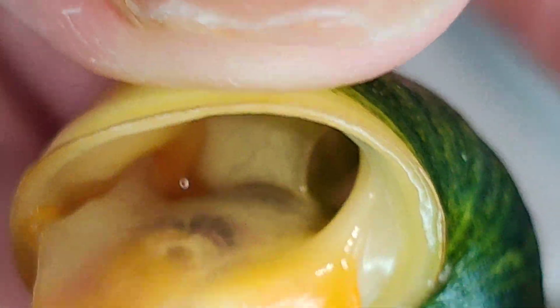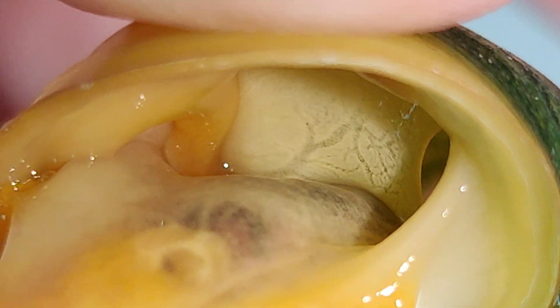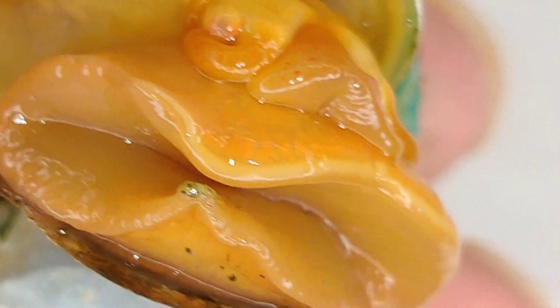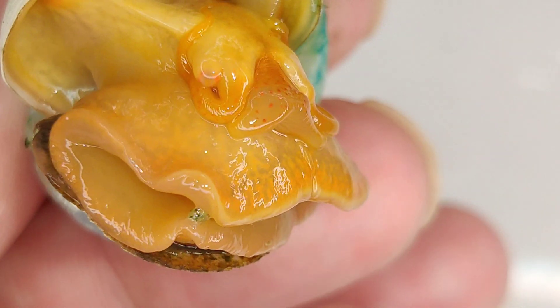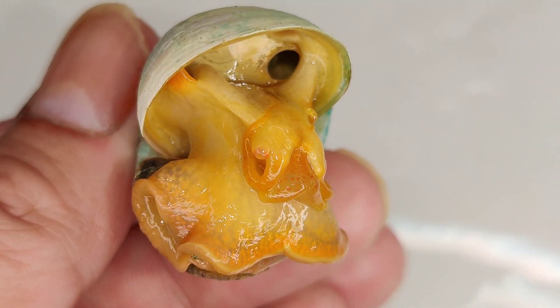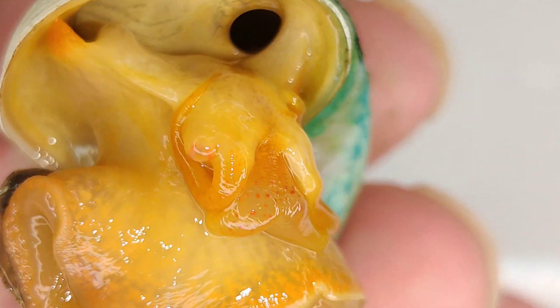To the left is the penis sheath. This here is a female mystery snail — she actually gave birth to the two snails in the side-by-side photo earlier. As you can see, here is the lung opening and the lung sack, and to the left there is no penis.